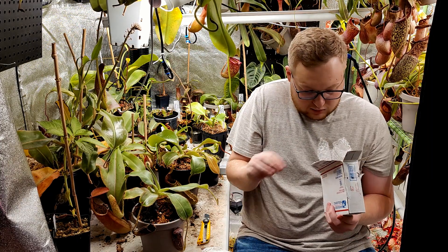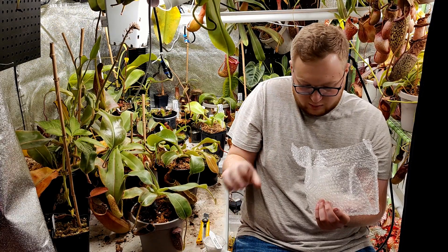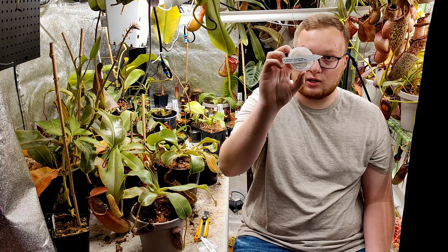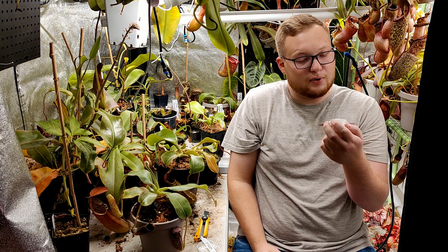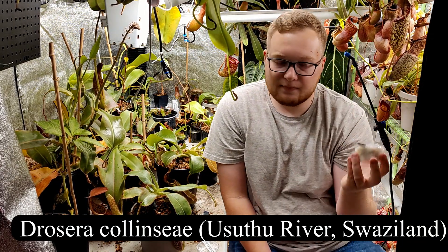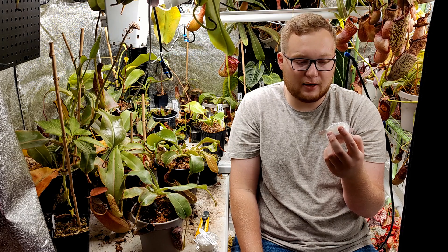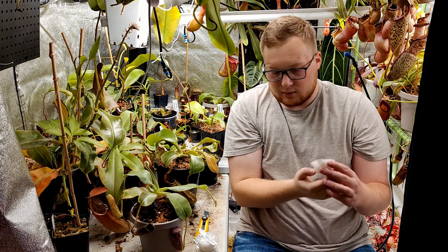He included an extra, so we actually have three sundews here. We have a Falconeri crossed with Ordonensis — it has some location information. And then we also have some Calenciae, I believe is how you say it — I'll put the name on screen. He keeps location tags and information with the plants he grows, which is cool. And he also included a compact form of Capensis.